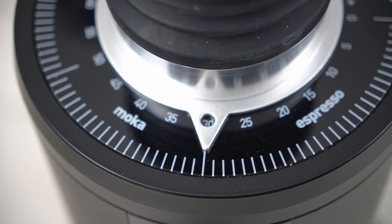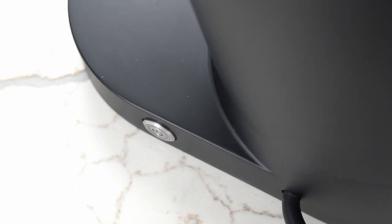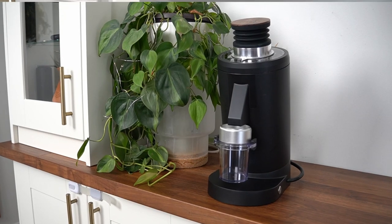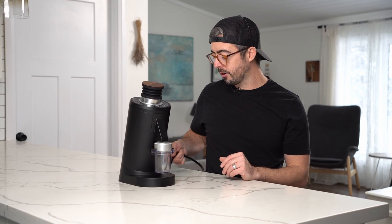It also comes with a grind size indicator, which was a big complaint of the DF-64 — a lot of people ended up doing aftermarket 3D-printed solutions to improve that — so it's nice to see it included here. The power button is on the side and glows white. When you turn this grinder on, you can feel the power of the 550-watt motor. Because of the heavy wide-base design, the grinder doesn't really shift around when you switch it on and off, which was nice to see.